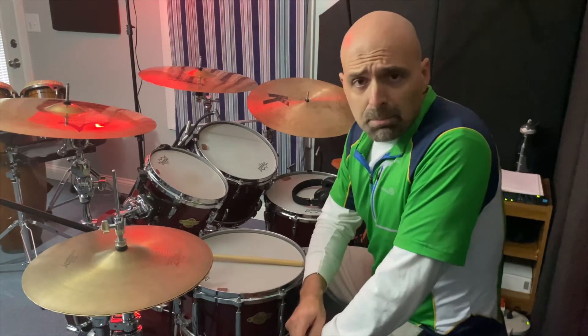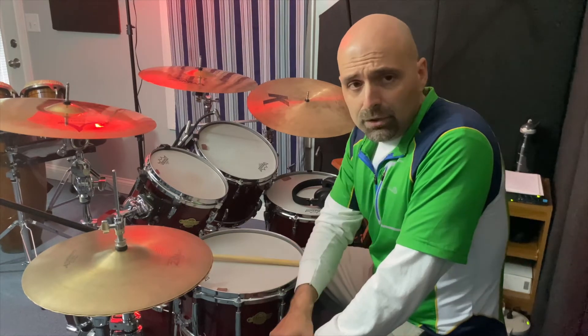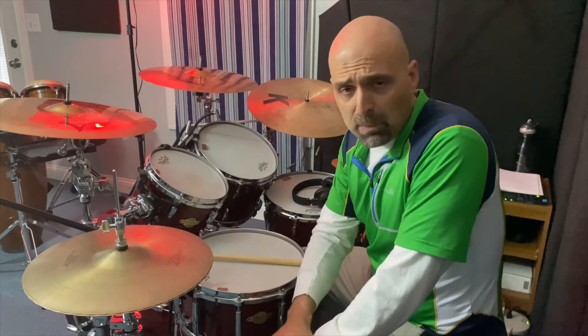So now let's take that same pattern. We're going to move those open hi-hats and we're going to play them down here on the side. You should hear more substance and a little bit more of a bite.